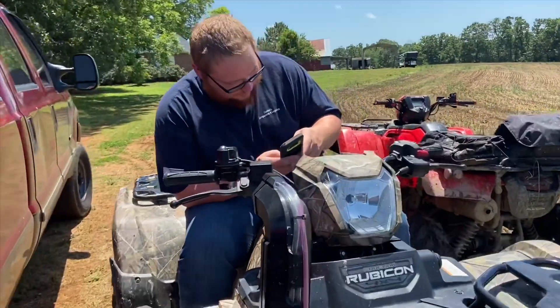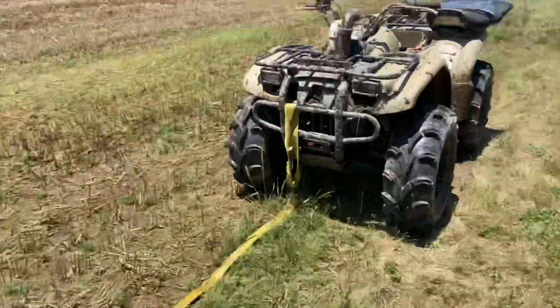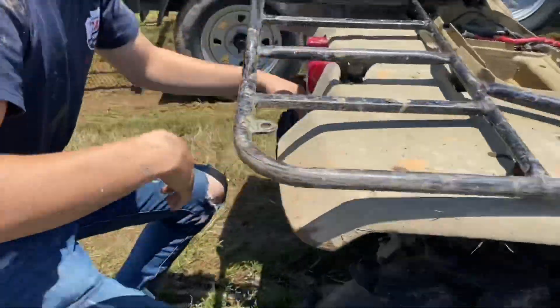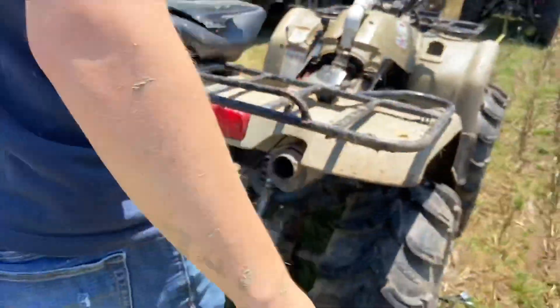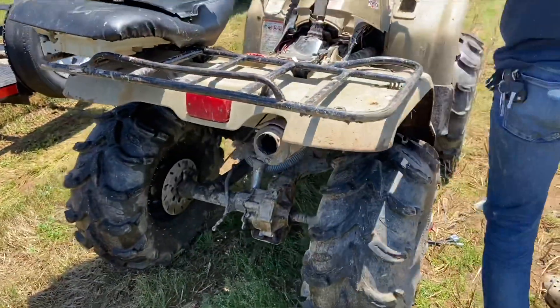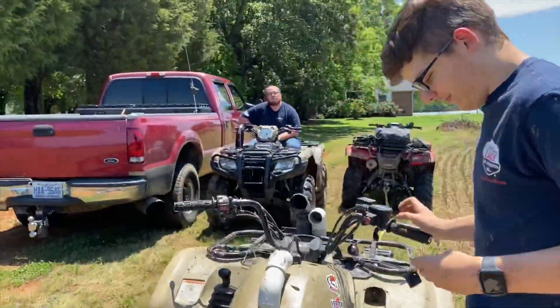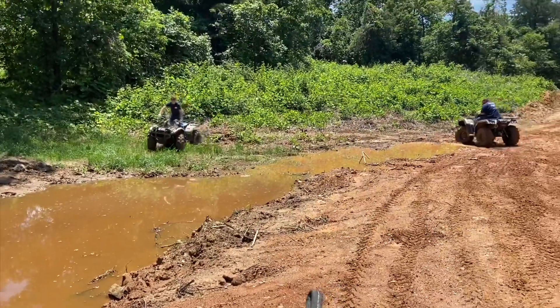Thanks for joining us today, Brandon. You got anything to say? I'm just here. We got her all fixed up, ready to rock and roll. I got to bolt down the muffler. Yeah, I'd say so. Zip tie fixes everything, ain't it? Yeah.